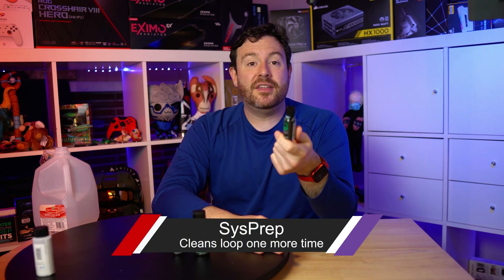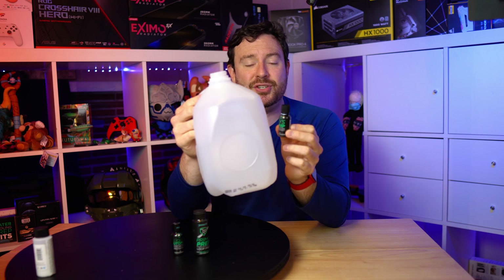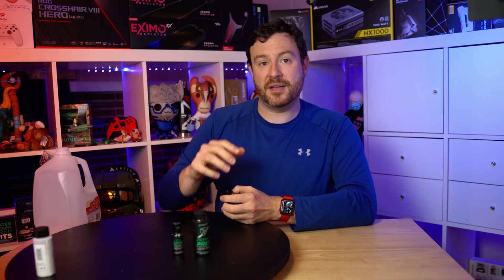Next, we have System Prep. This is a Primo Chill product — the Rad Clean was as well. Sysprep is designed to clean out dirt and debris and tiny particles that might be in your loop, and it's also a fabulous product to use in order to test for leaks. What I have done for Red Star is combined these two and I'm using this fluid to test and make sure that all of my fittings and adjustments are nice and tight so that I don't have any leaks throughout the entire loop. I've had to reuse this liquid several times, and that's kind of what it's good for, because once you move on to the other chemicals, those are really designed to have a final coat and not be messed with until it's time to clean out your entire loop again.